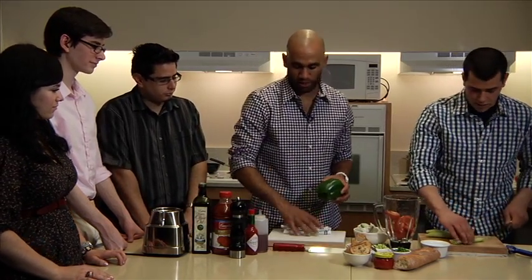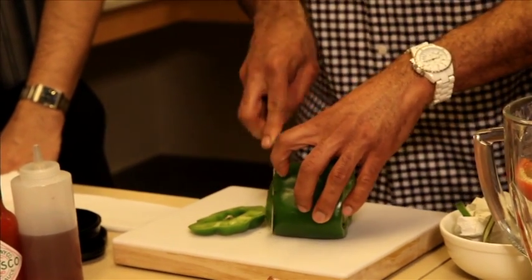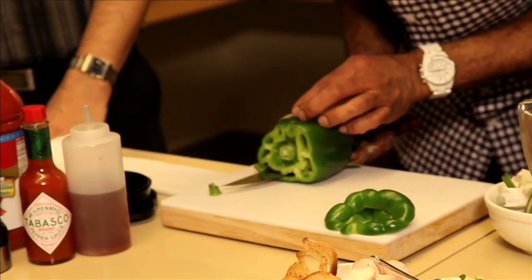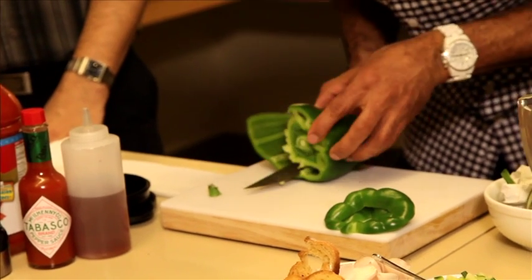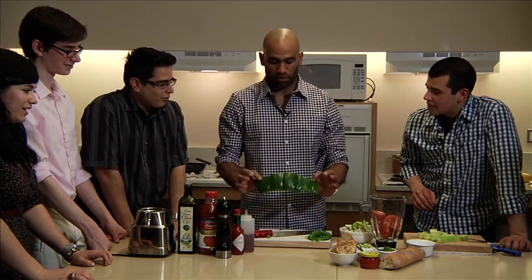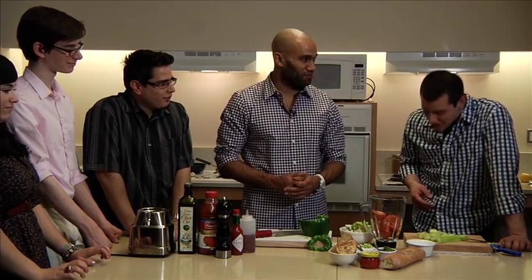I'm going to show you a really cool way to cut a pepper. I just cut it down, then cut it that way — and then you have this which is all usable. You just make an incision, look the other side and just cut. You end up with an entire pepper, super easy, with no seeds. All you end up with is a small amount of scrap and the seeds, which you would throw away anyway.